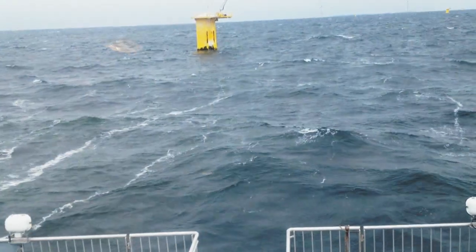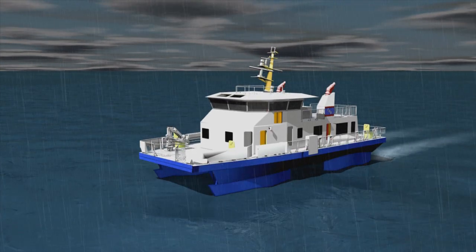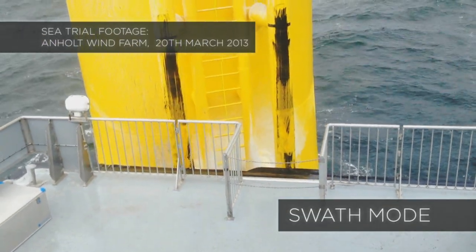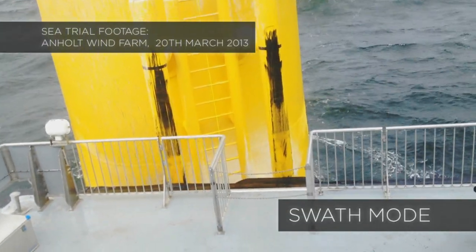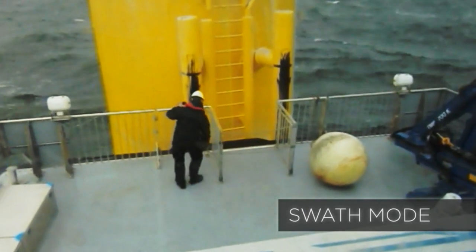But when you're coming into an operating area close to, say, wind turbines and when you want to have extreme stability, you lower her down to SWATH mode. This gives us the ultimate stable platform and of course enables a safe transfer of crew and personnel over to another working platform.